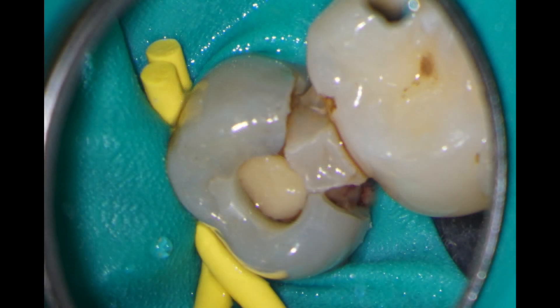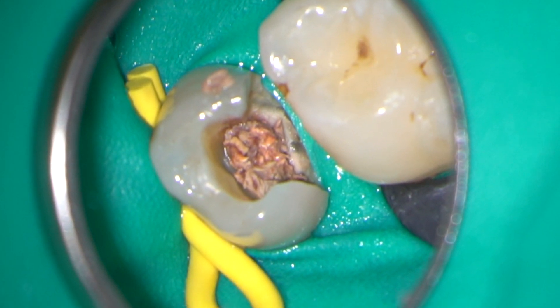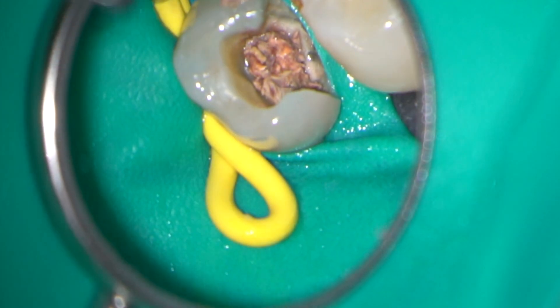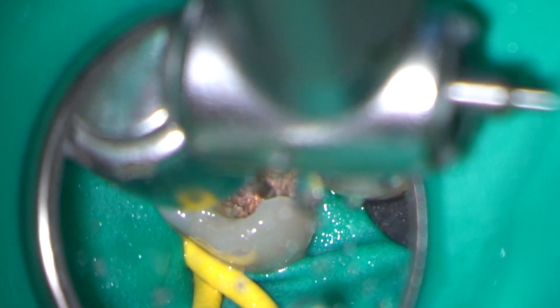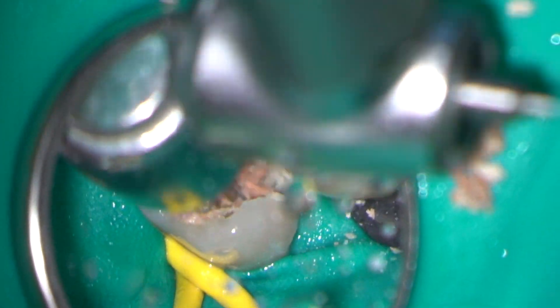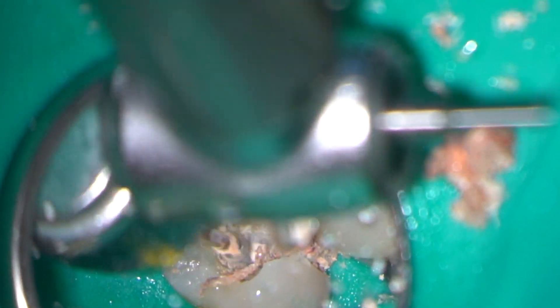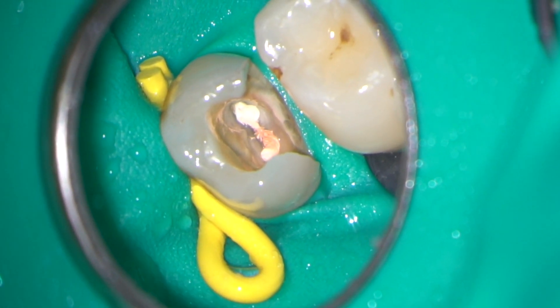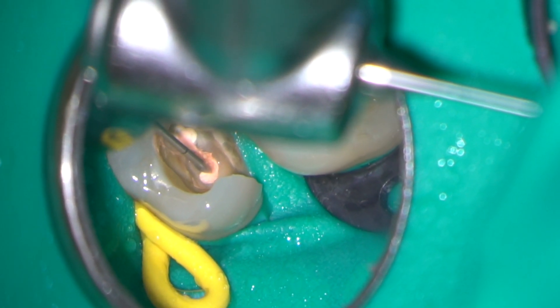The pre-operative view shows the previous access cavity and failing restoration with caries. The restoration was removed using a long tapered diamond burr, and excess GP and caries with an LN tungsten carbide burr. I am now starting to remove the gutta-percha from the coronal part of the root canals using a Gates Glidden number two.